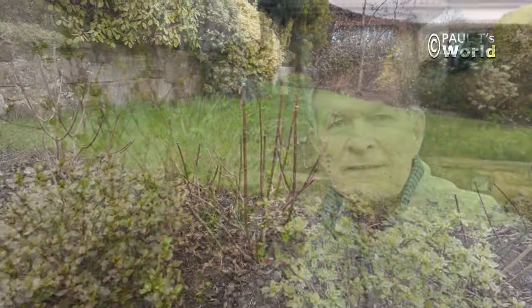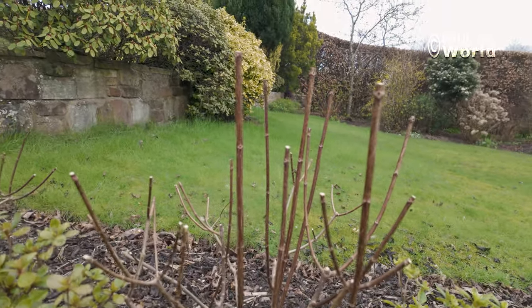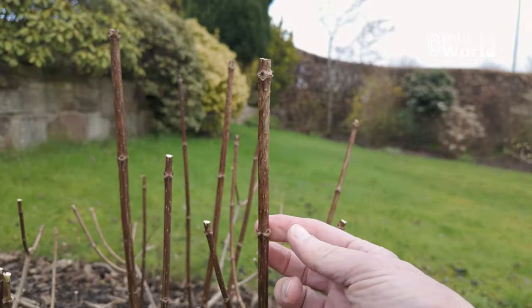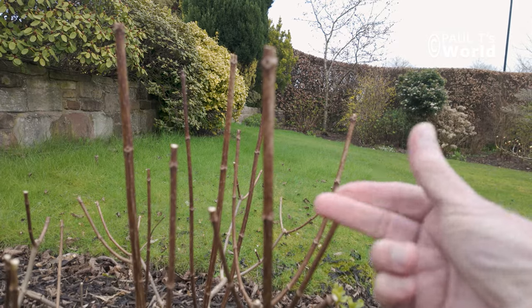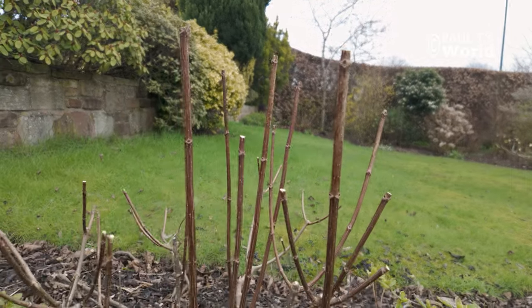We've had the warmest February on record and so that's brought along these buds and leaves quite well. So if you're in a much harsher climate, you can just wait until you see the leaves appear and then prune back to a nice set of leaves. Whereas the paniculatas here haven't even started growing yet — here are the nodes where the leaves will form, and they haven't even started.